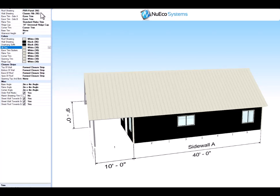Now we go to the sheeting tab. PBR panel 26 gauge for the roof; Classic Rib is 26 gauge as well. We use PBR panel on the roof and Classic Rib on the side. They look almost identical but the seams will be offset a little so you don't have to match up the seams from the roof to the side wall, which makes the install a lot easier.